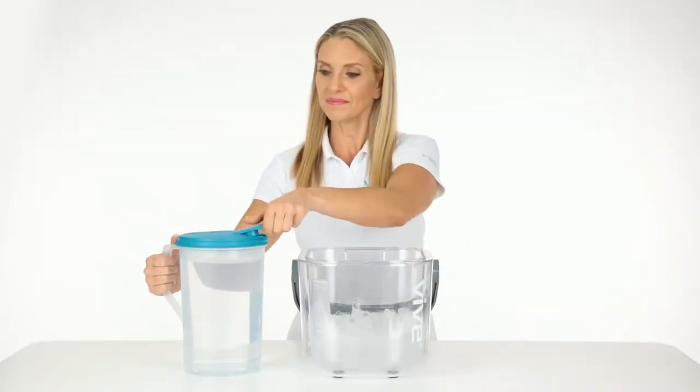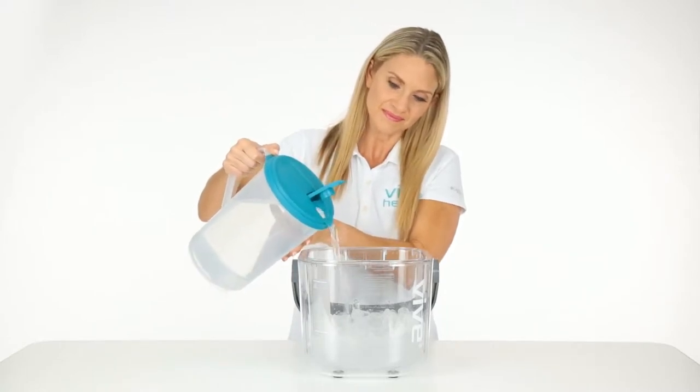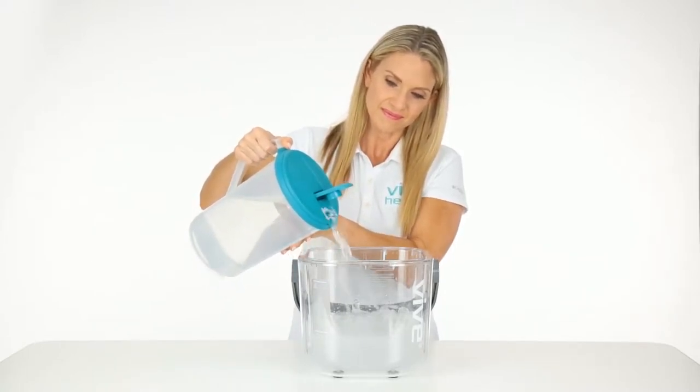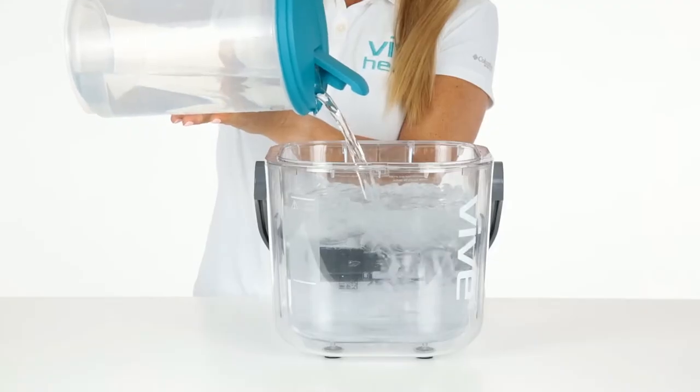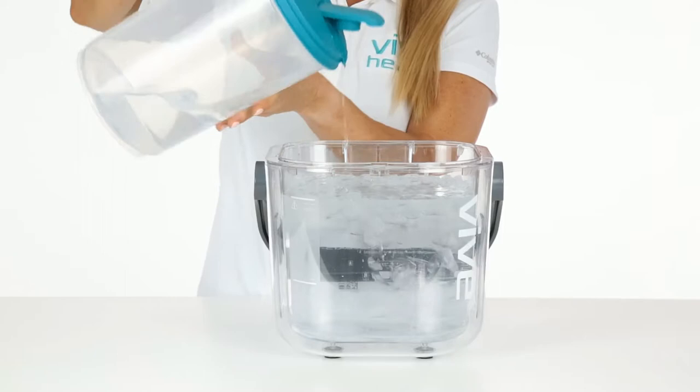Next, add cold water to the bucket, making sure that it reaches the top of the water fill line.